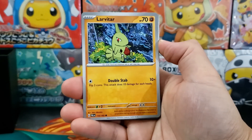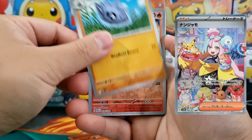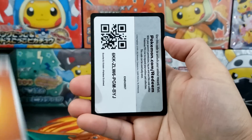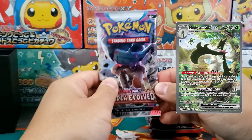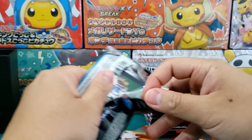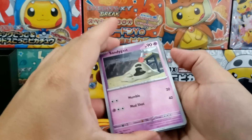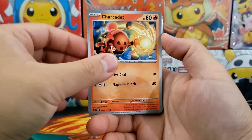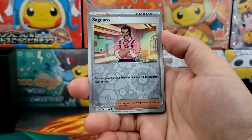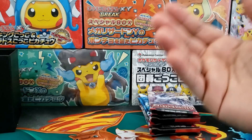You pretty much get the Iono special illustration rare card as the top hitter for Paldea Evolved. There are a couple of other trainer cards that are pretty solid, and outside of that you're really after the Paldean starters. If you're into Meowscarada or one of the other starters, this is probably going to be worth it, but for most collectors — especially older ones after that nostalgic hit — Paldea Evolved just doesn't really deliver since it's focused around the Scarlet and Violet region.